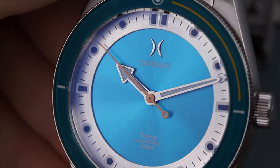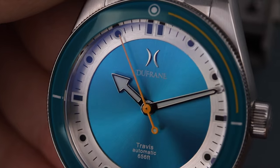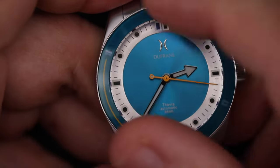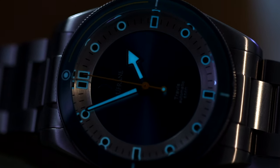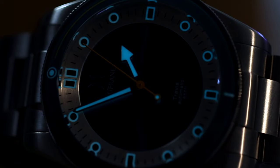The watch has a flat sapphire crystal with five layers of AR coating applied to the inside of the crystal, as well as a 120-click unidirectional bezel with sapphire insert. The lume used is X1 Superluminova, applied to the dial, hands, and bezel at a thickness of 0.3 millimeters — the equivalent of about 20 layers.